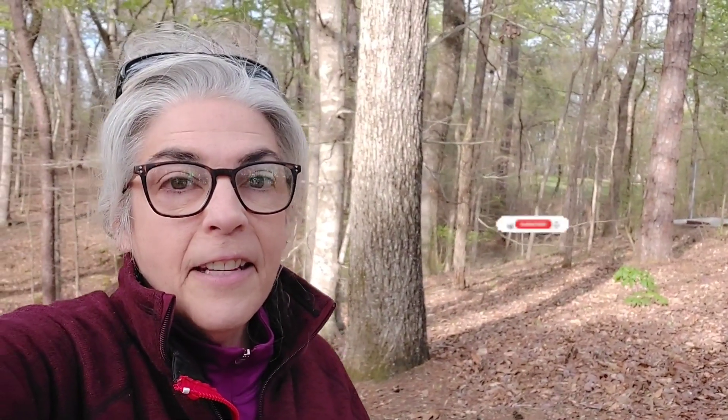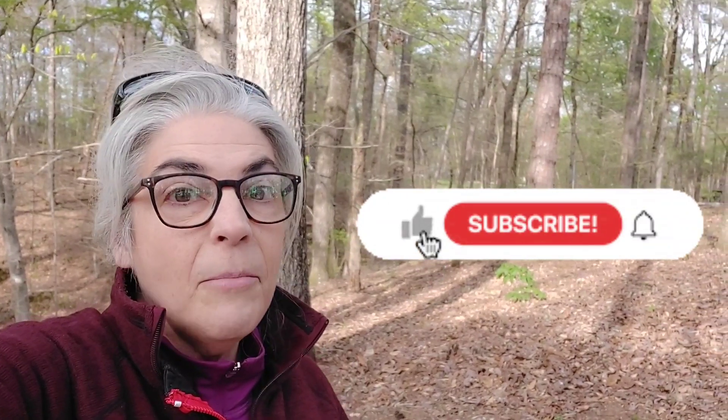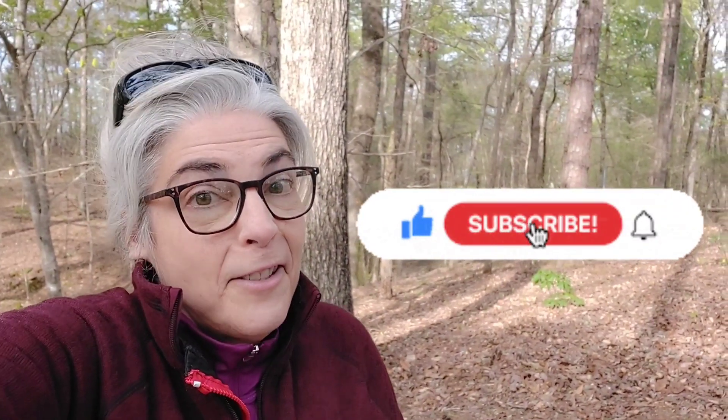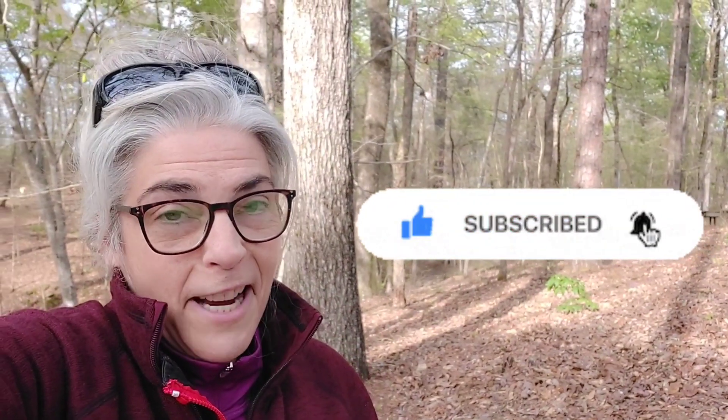Well, there you have it — all the things we absolutely can't live without in our minivan camper. Please let me know what you can't live without, what you thought you couldn't live without but turns out you can, or if you're just getting going, what you think you'll need. I really want to hear from you. If you like talking about gear, camper van builds, or living full time on the road, go ahead and subscribe while you're here. Great hanging out with you today — I'll see you next time.